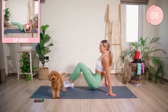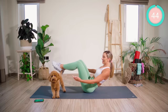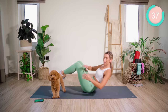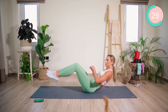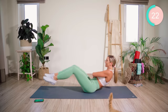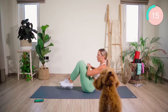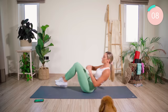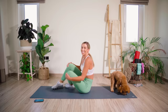Coming onto the butt bones. You're going to roll back to where you really feel that core kicking in, and just start off by holding and lifting the legs. As we row in one direction, you're going to straighten the legs out. You have 30 seconds left, guys. Halfway — come on. 12 seconds, come on, keep going.